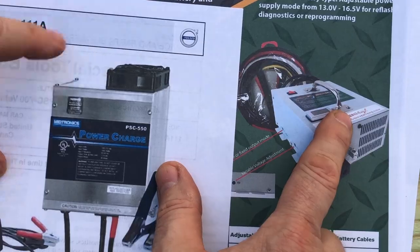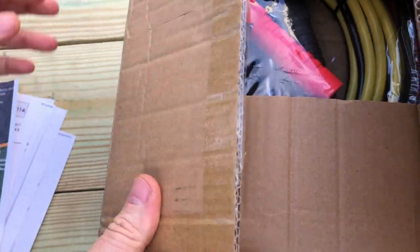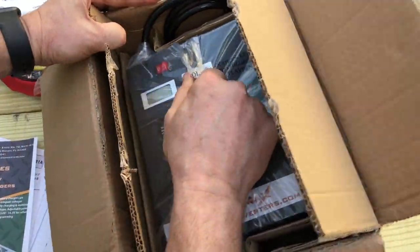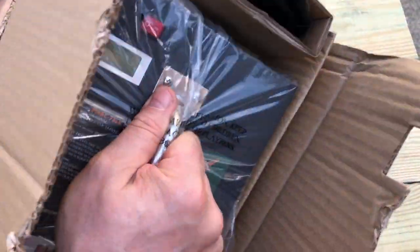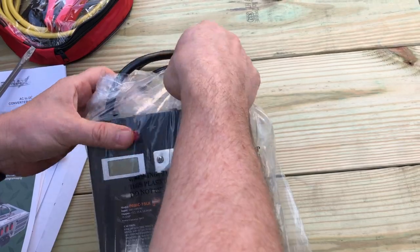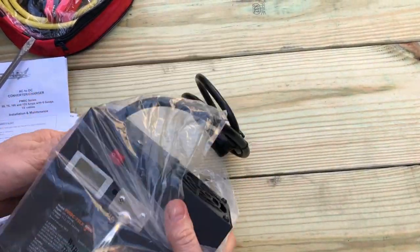Let's go ahead and unbox it. It comes in a box with a PowerMax label. Inside you get your 15-foot cables in a little zip-carrying case, a little instruction manual, and here is what the unit looks like sitting inside.